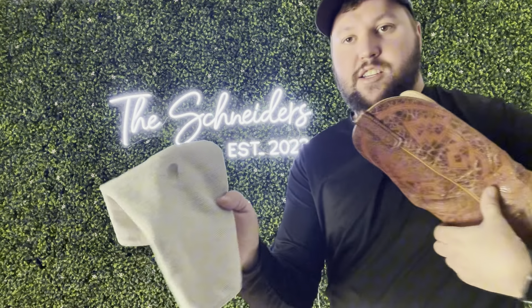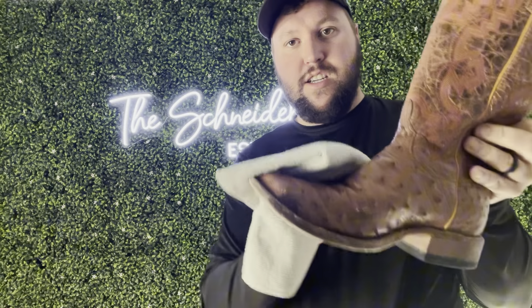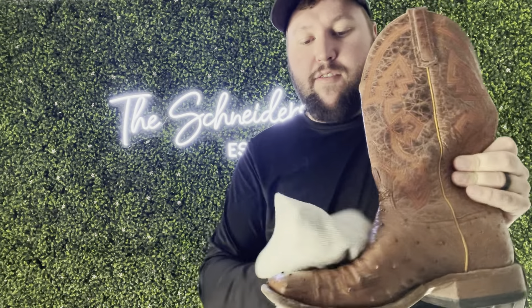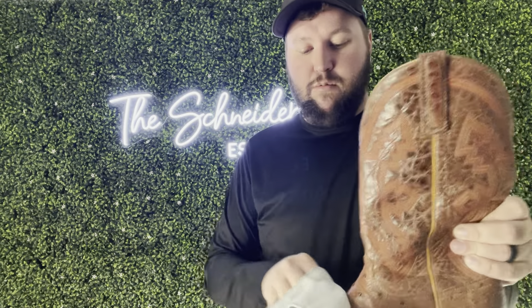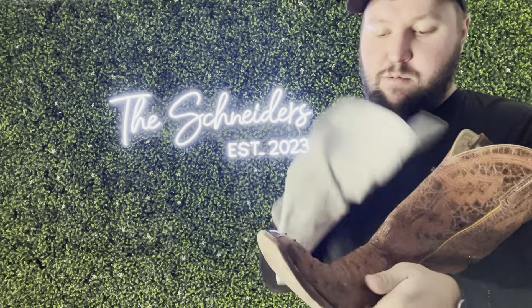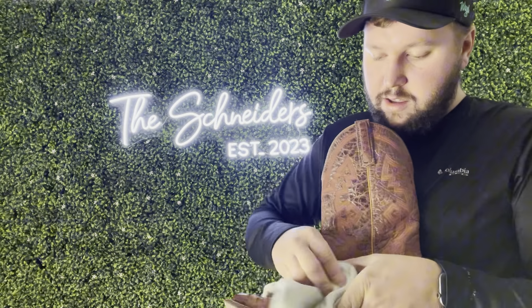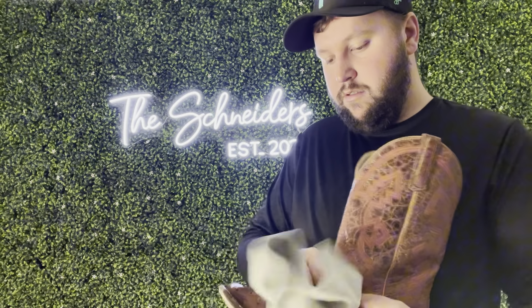So it doesn't take a whole bunch, and you can see it's just on the towel here. All I'm going to do is just kind of rub it softly. You never want to rub real hard on leather because you can ruin the leather itself, so just keep that in mind. Just a real nice soft rub all the way around the boot.